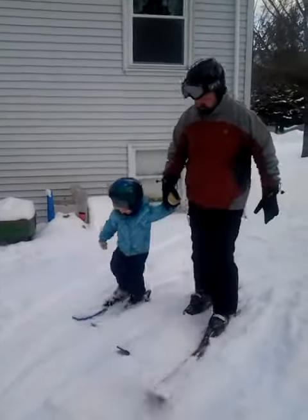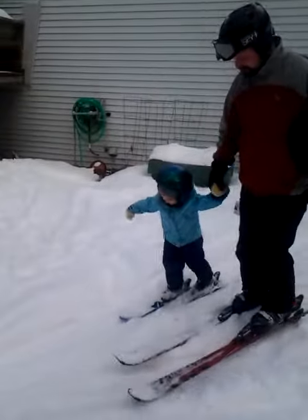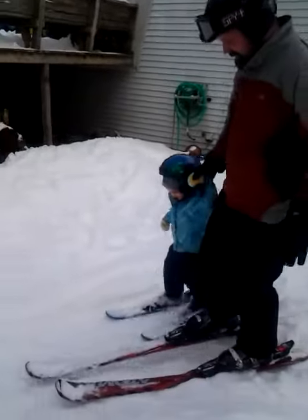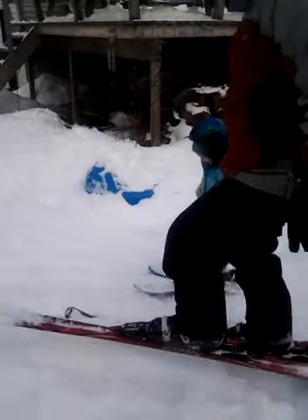It's fun, huh? Go around another time around the yard.